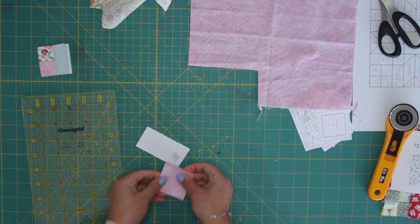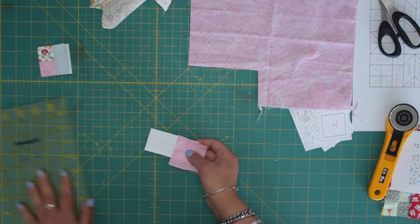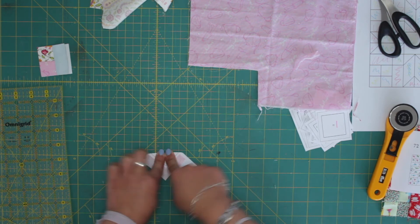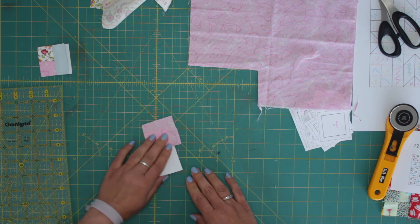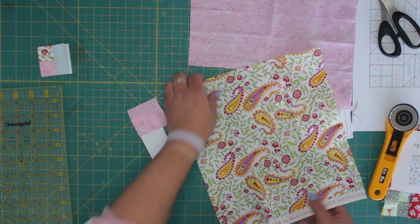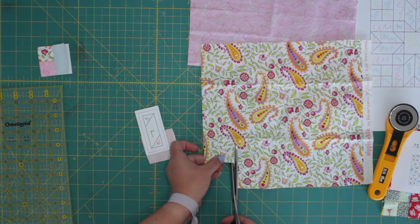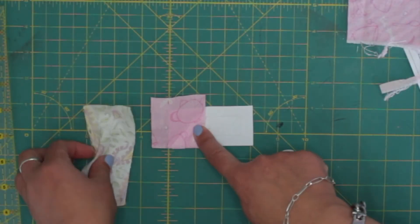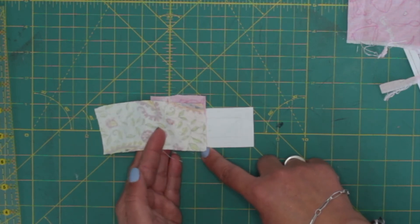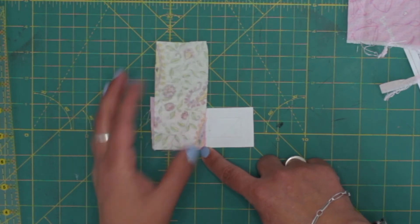Glue, right side up. Alright. So now is this. The next one is a green one, so that is this one. Get your piece and instead of doing it this way, just do it like that — with the length to the side.